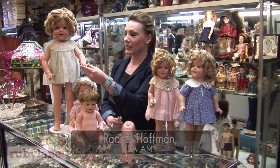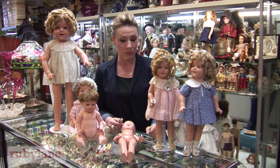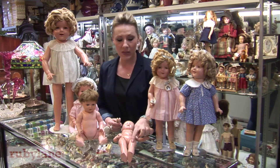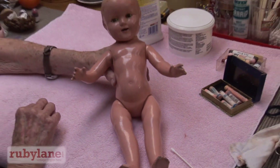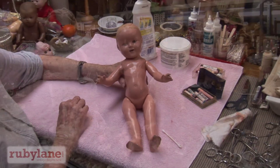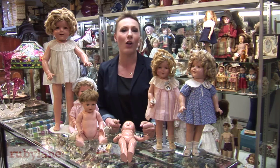Hi, I'm Rachel with Ruby Lane. Some dolls from the 1920s and 1930s are made out of a material called composition. Over time, the composition can get little cracks in it that we call crazing. We're going to take you inside a real live doll hospital today to show you how you can use simple tools to fix the crazing on your composition doll right at home.